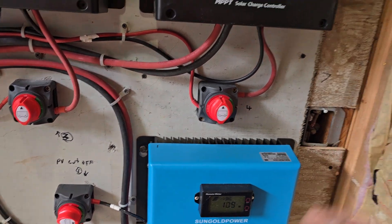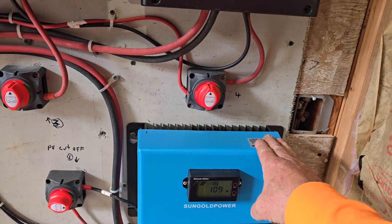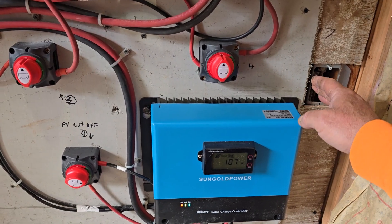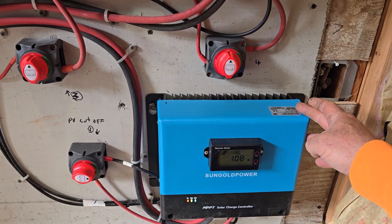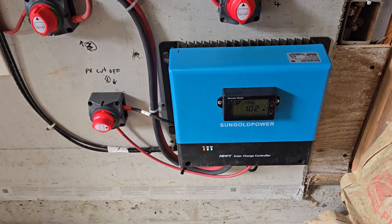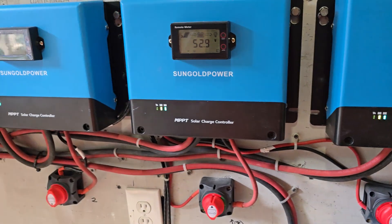We're going to have 32 solar panels at 550 watts each. The way I figured out the math is: I took the 5,200 watts this controller can handle and divided it by 550 watts per panel — 5,200 divided by 550 gives about 9.4, and 10 panels would be 5,500 watts which is too much. So we went with eight panels on each controller, and with four controllers that's exactly 32 panels.